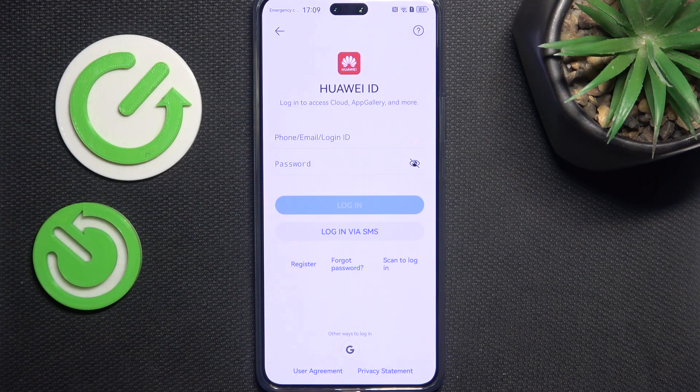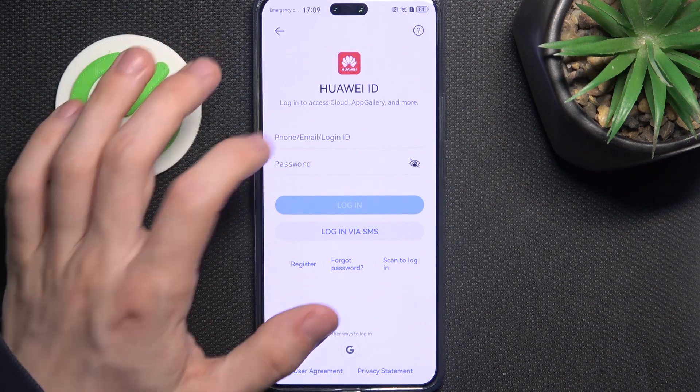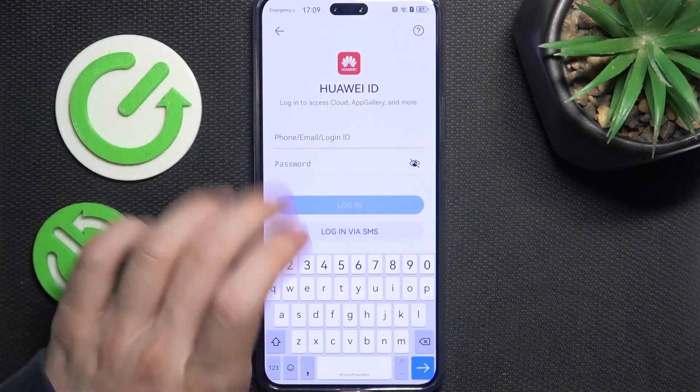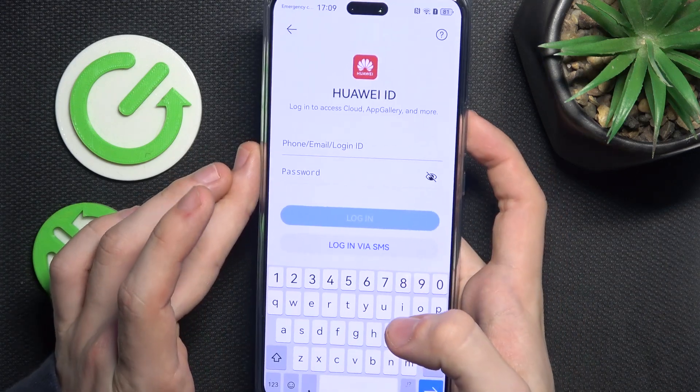If you click on register, you can follow the easy instructions on screen. But I already have an account, so I'm just gonna enter the email and password.